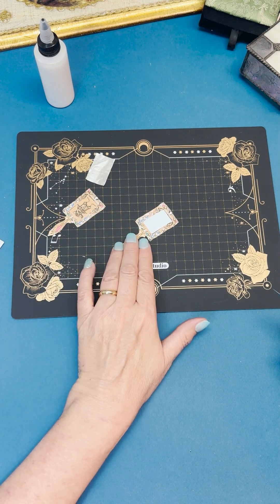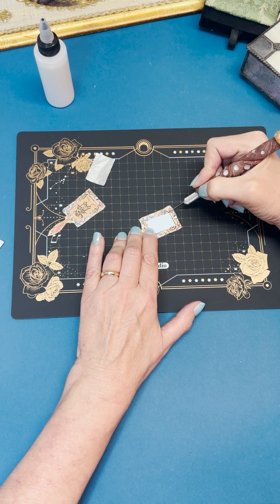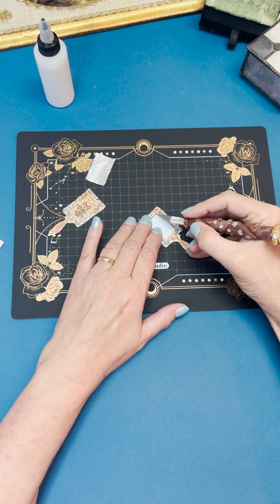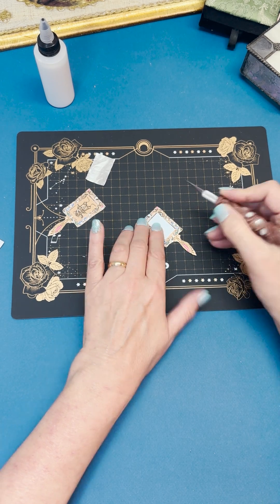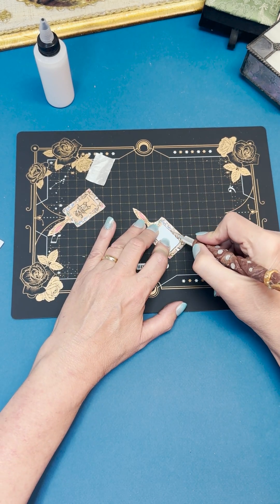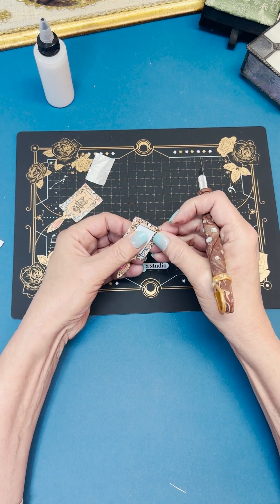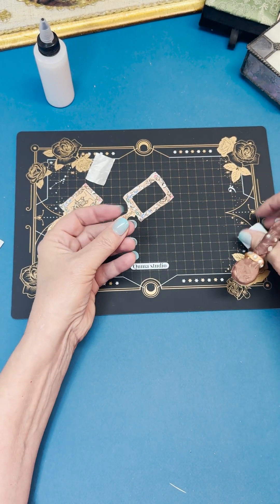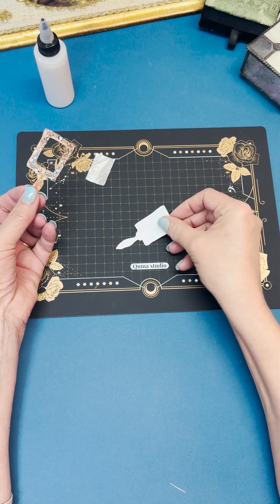Next we're going to cut out the middle of the front of the mirror where the foil is going to go. This is much easier with a craft knife — it's just a lot neater and you don't have to fold the paper to get the rectangle out.